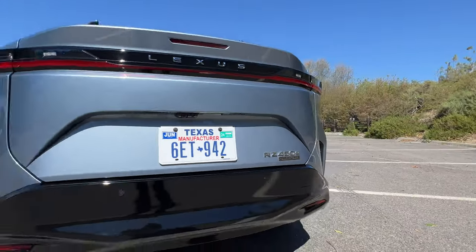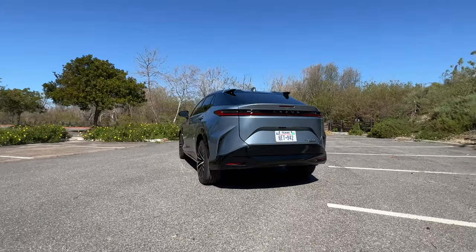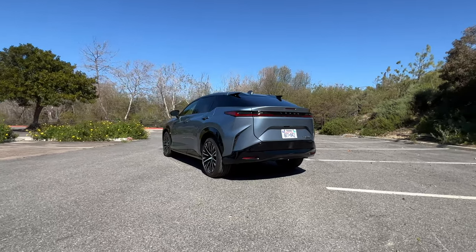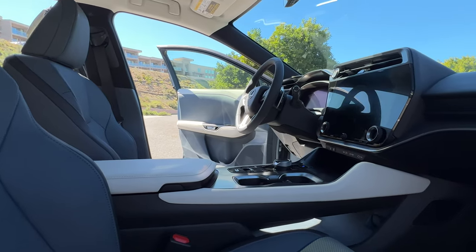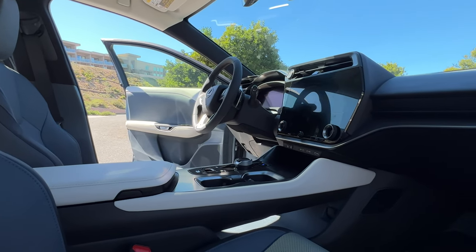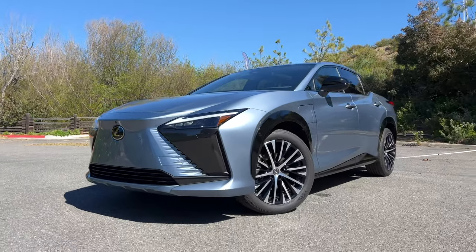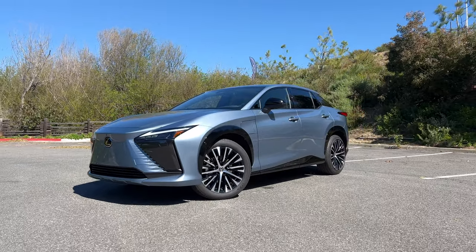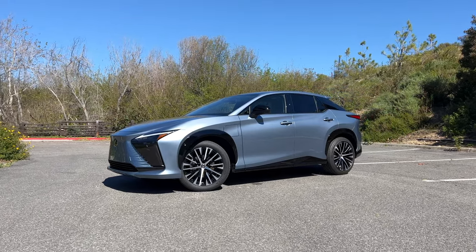This is what you'd expect from a brand that isn't the biggest fan of going full battery electric. We can complain about the range, but a high-range EV at this price tag is hard to come by. I'm starting to be more okay with the going-electric thing, but we're not fully there just yet. If I were to spend $60,000 on an SUV right now, it would probably be the Lexus RX. The RZ is a great start for Lexus in the EV world, but that's about it.